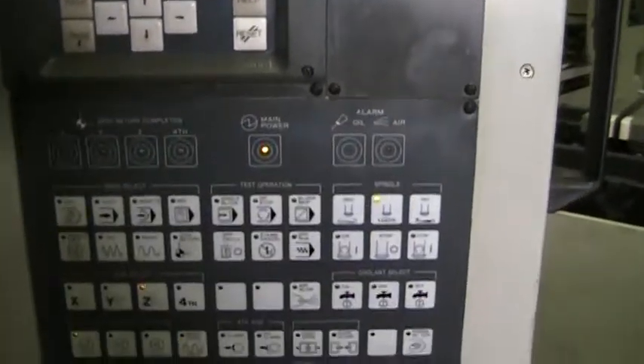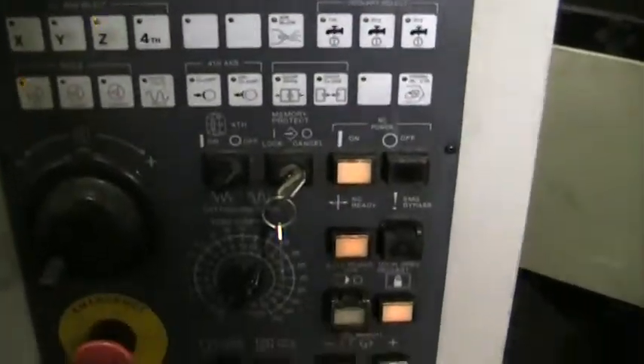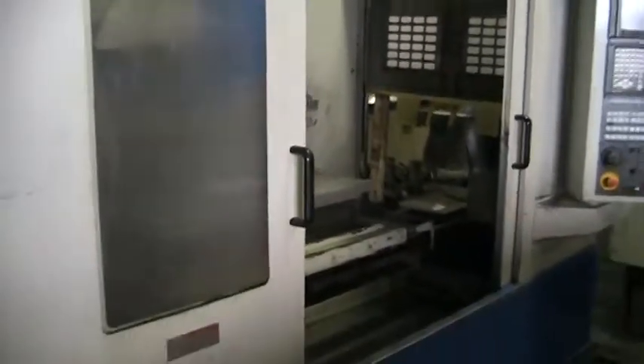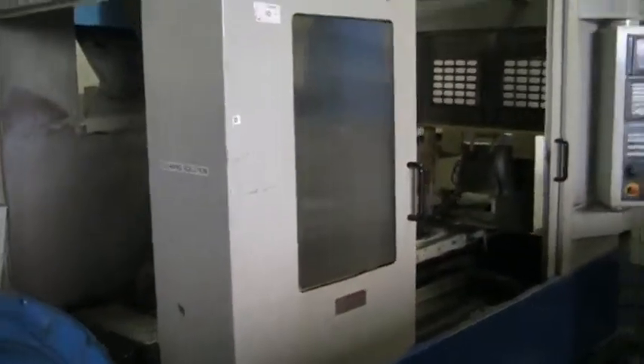As you can see, it's got the Fanuc Series 21M control. The control looks to be in excellent condition. And that concludes this videotape presentation.